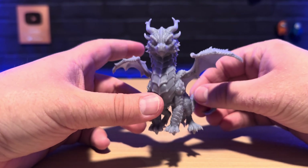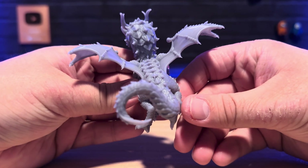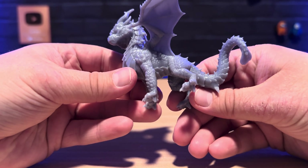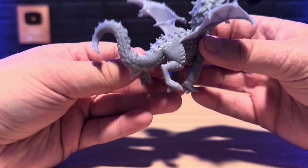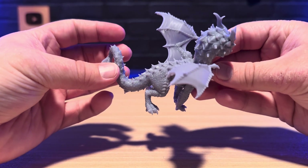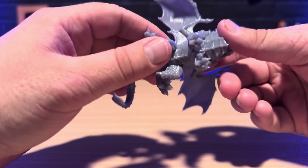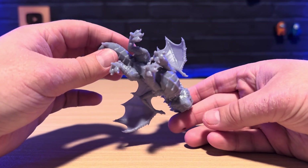Next up we have the dragon test print. This was after I shook up the bottle and put it into the vat, and you can very much tell there's no weird texture or inconsistent coloration. The details on this model came out absolutely flawless — all of the scales and textures on the dragon's body, and even the way that the wings are differentiating in terms of texture. They genuinely look like thinner parts of skin on the dragon's wings, and it's just super impressive.